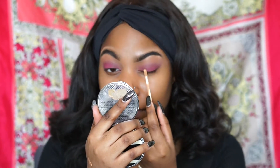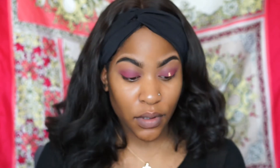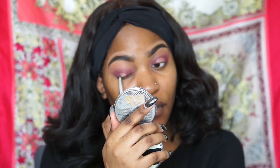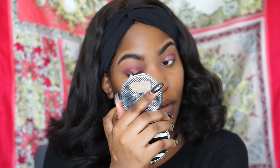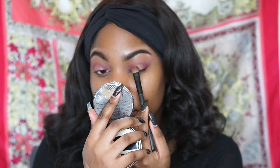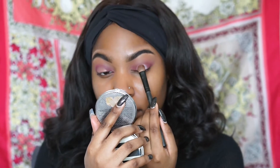I'm going to put my NARS Radiant Creamy Concealer on my eyelid to start creating my halo look, using a small brush to make a perfect halo shape. Then I'll be using the NYX single eyeshadow in the color Pink Cloud to tap on the halo look I created with the concealer.